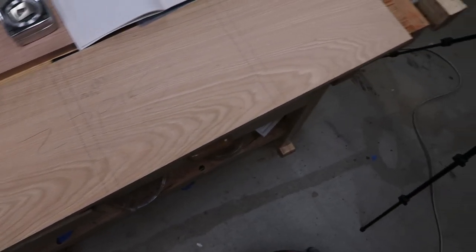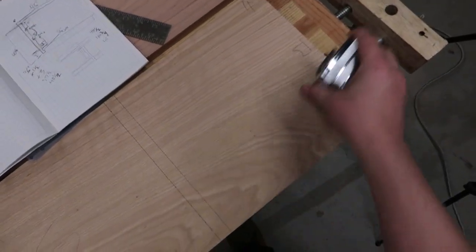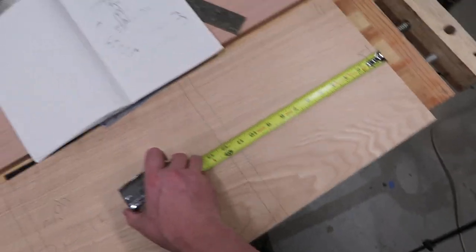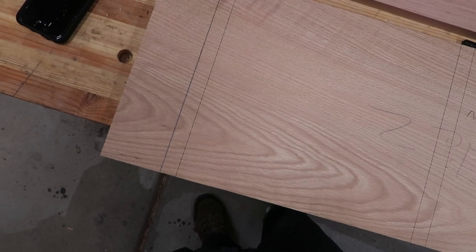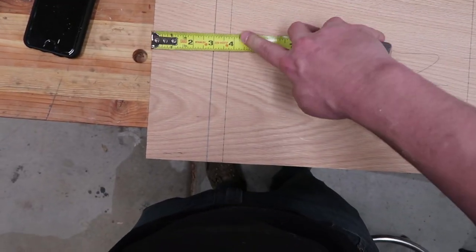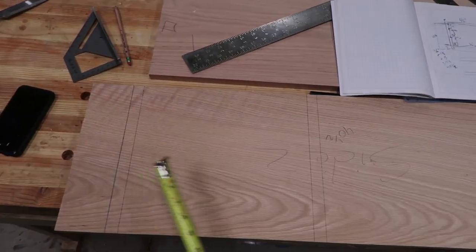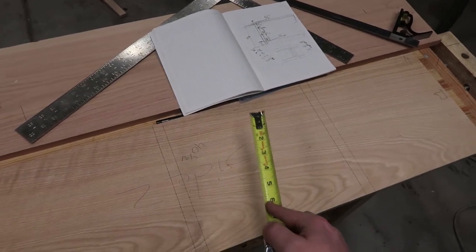Drawing out the dados for the two sides — they're all supposed to be spaced 12 inches apart, but this one came out at 11 and a quarter. I realized the first shelf is supposed to be three inches off the ground and I drew the bottom of the shelf three inches up, so everything is off by three-quarters of an inch. I have to redraw everything, then line the boards up together and transfer the lines over so I don't have to measure twice on the second board.